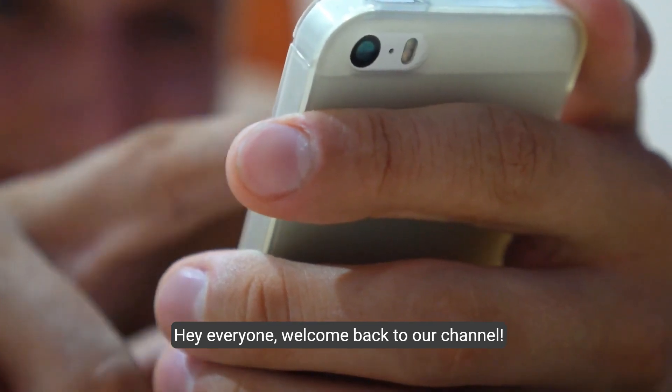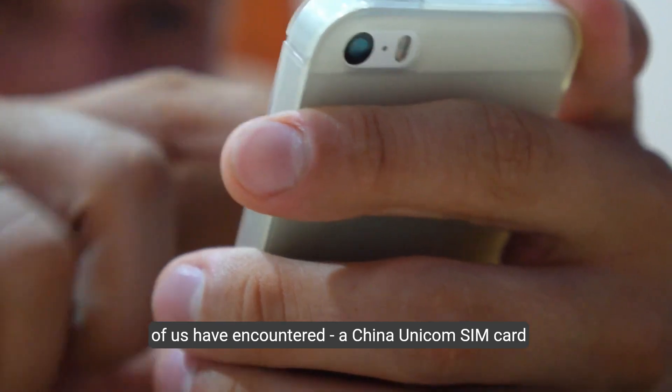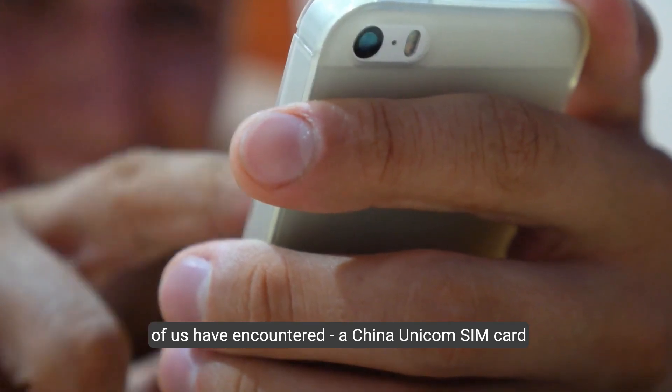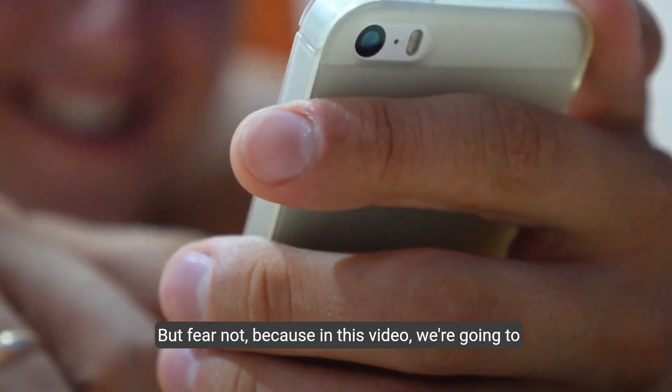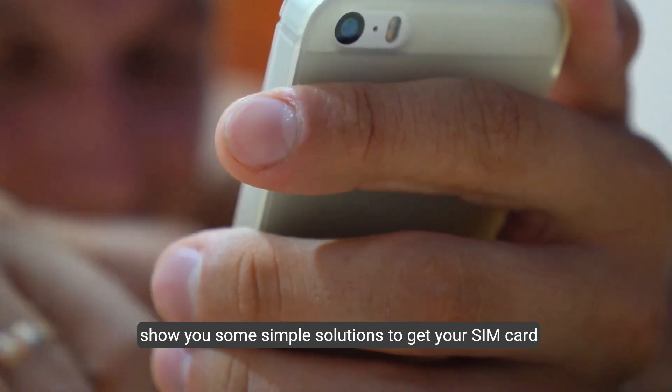Hey everyone. Welcome back to our channel. Today we're tackling a frustrating issue that many of us have encountered: a China Unicom SIM card not working. But fear not, because in this video we're going to show you some simple solutions to get your SIM card back in action.